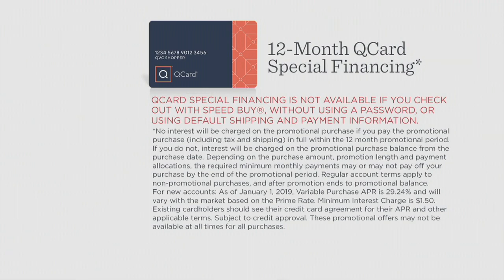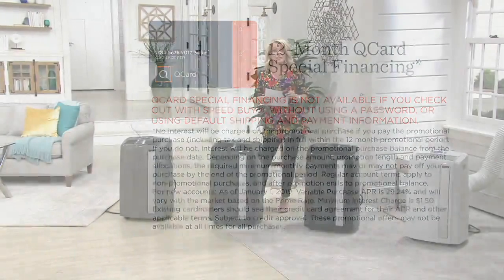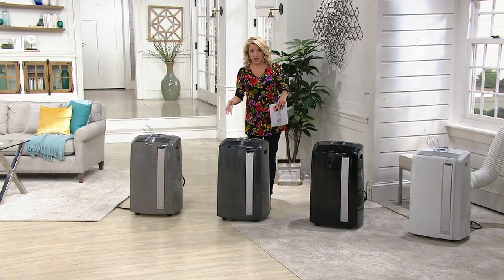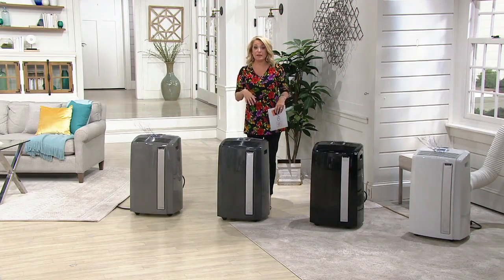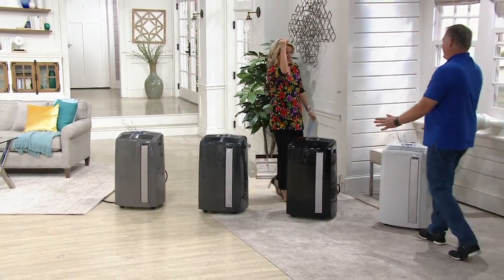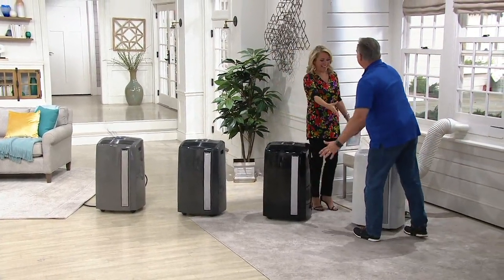It is hot outside. Maybe you live in a place that's humid and you're looking for a dehumidifier. This is both of those in one and it has an awesome fan. And Sean Pickford's here because Sean knows a lot more about this than I do — I pretty much just capped out at what I can do with this. Hello, sir.